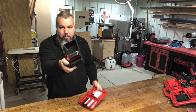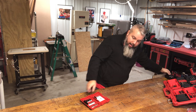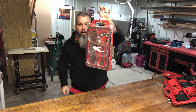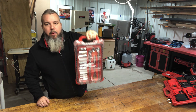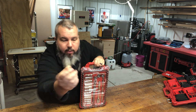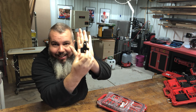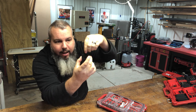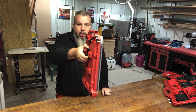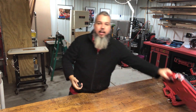Say you want to hang one of these from the wall but you don't want to buy the expensive packout bracket — you can get this. It's a 3D printed bracket that you can literally screw down and just like that you can hold almost anything packout-related.